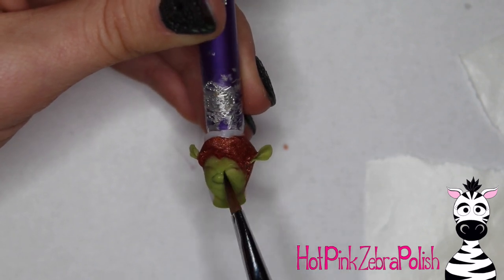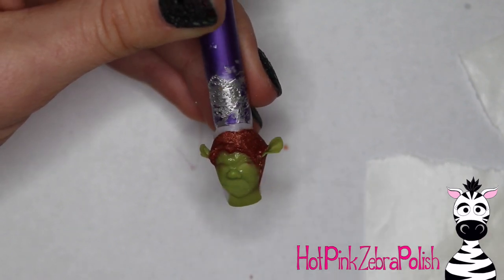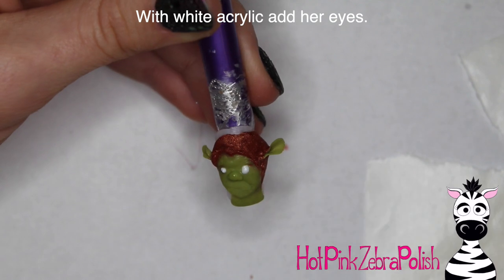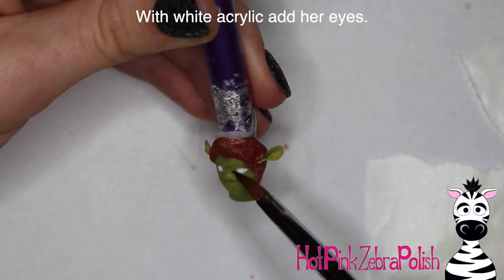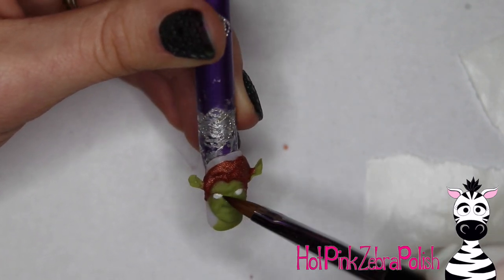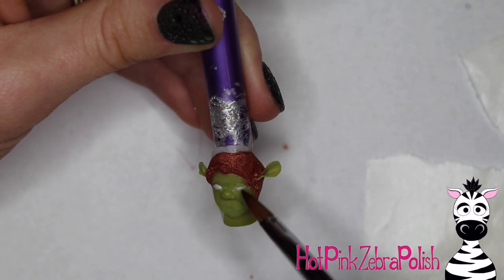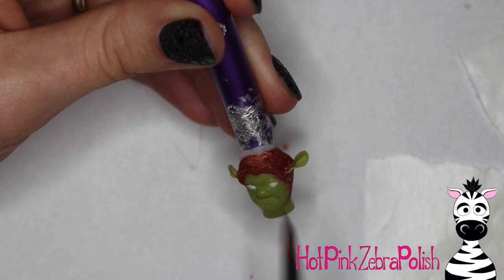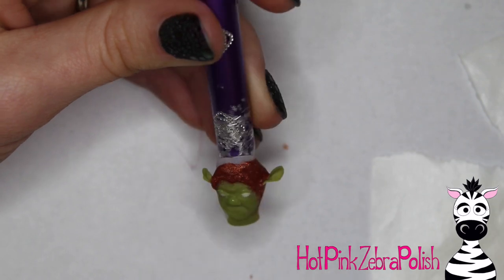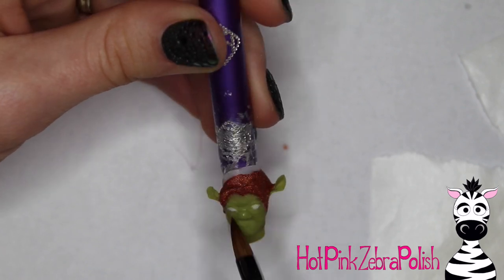Going back to the green acrylic, start working more on her nose. The reason I hop between green and brown, working on her hair and face back and forth, is that I find it's easier to let acrylic set up a little. Instead of setting the nail down and waiting, I work on another area of the nail, making progress while different areas set up. Sculpt her eyes using very small beads of white acrylic. After you have the eyes in, take a little more green and add the eyelids, placing a tiny bit of green and pulling it around the top of the eye. Smooth and blend it out.